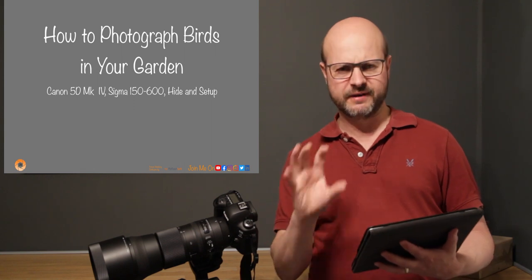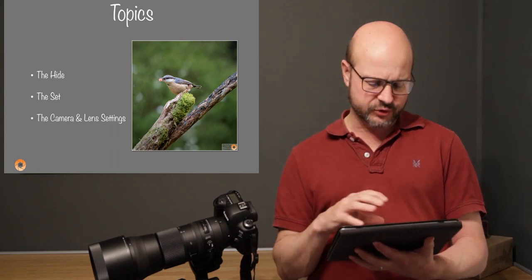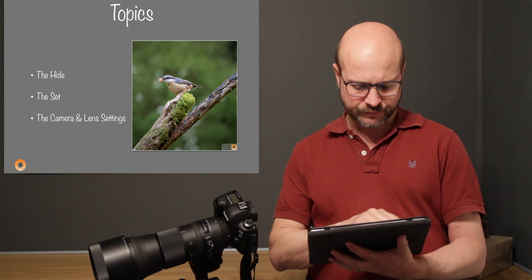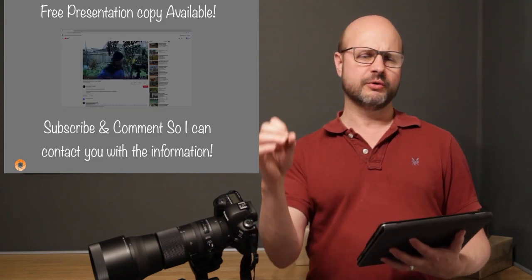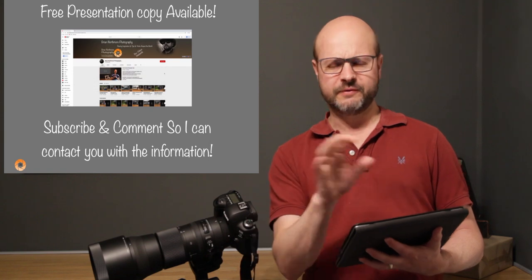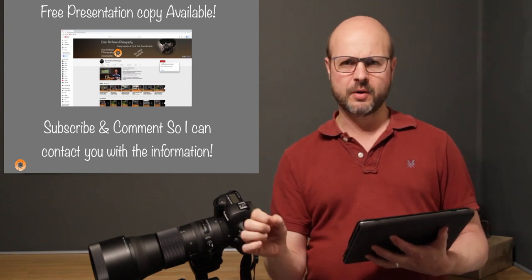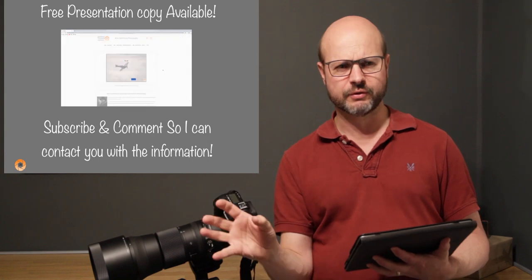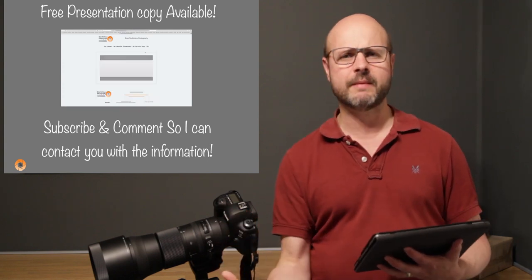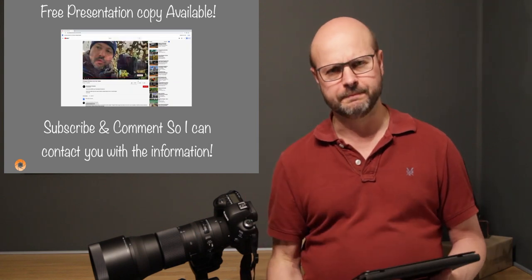So what we're going to cover in this video is a lot of information. I'm going to cover the hide — how I set that up and how you could do yours. I'm going to talk about the setup I used and some ideas for your own, and also the camera and lens settings. I'm going to provide this presentation as a free copy in printed format, so if you want me to email it to you, subscribe and comment — go to my YouTube channel page or my website and subscribe so I have a way to contact you.